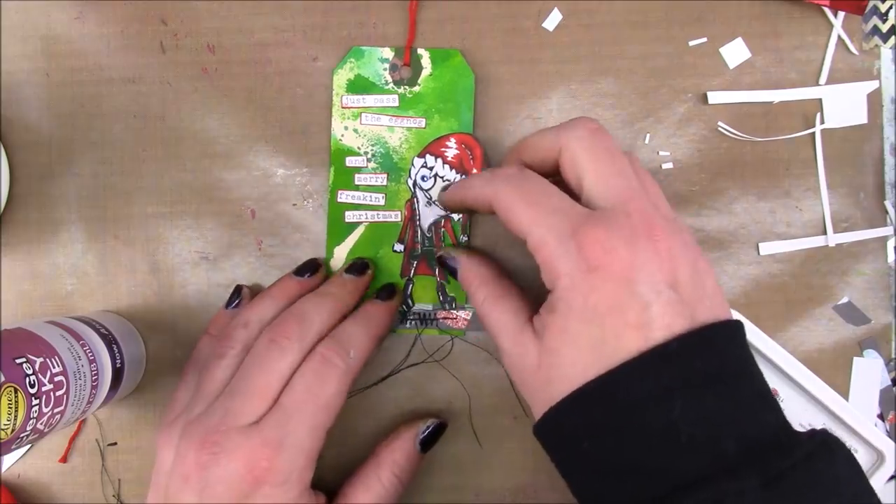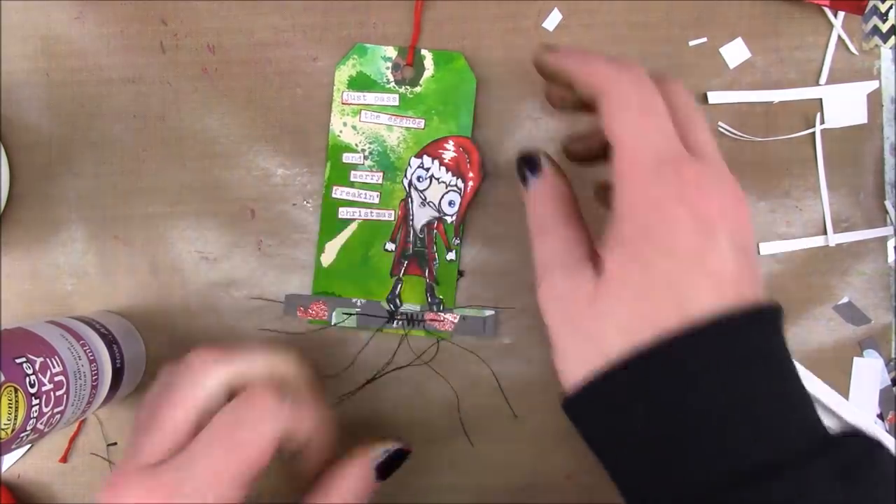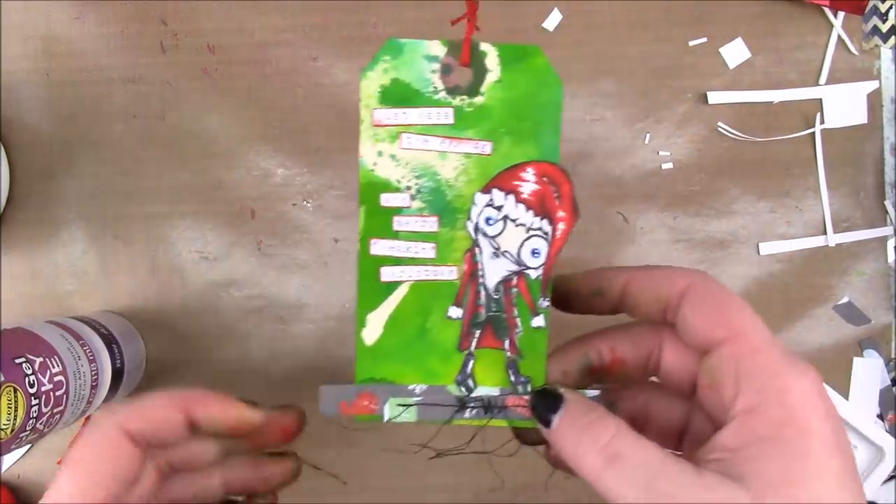And then I'm going to pop my Santa on there. And that's it — a super easy tag.